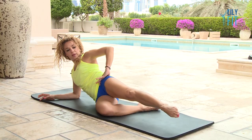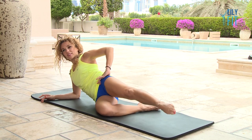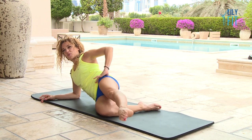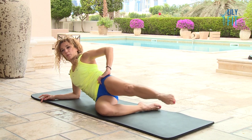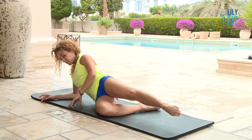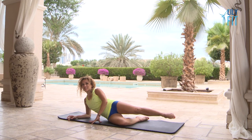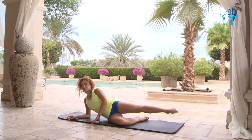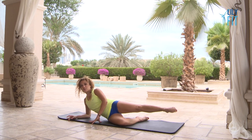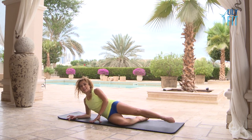Let's do three more: forward, middle, up, down — forward, middle, up — one more — forward, middle, up, down. Now we go up and back diagonal: up, two, three, four, five, six, seven, eight. Another eight: one, two, three, four, five, six, seven, eight. And relax.